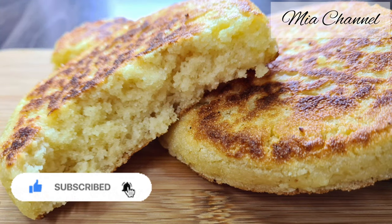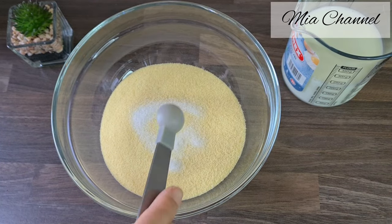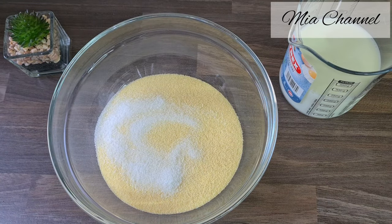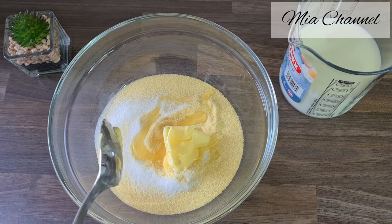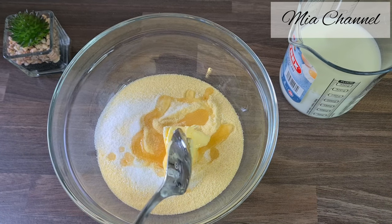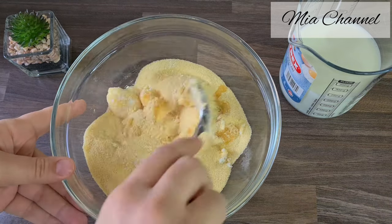Start by adding 250 grams of coarse semolina to your mixing bowl with half a teaspoon of salt, 1 teaspoon of granulated sugar, 1 tablespoon of butter, 2 tablespoons of oil — all the ingredients will be listed in the description box below — and last but not least, 1 teaspoon of baking powder.